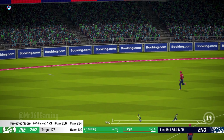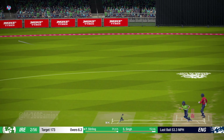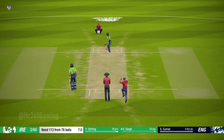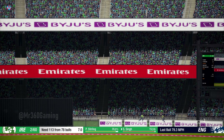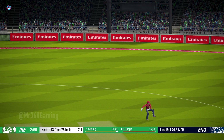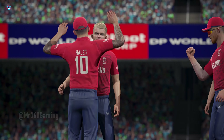Nice shot that one. Solid shot, goes for four. Big appeal — going back to the pavilion a lot sooner than you'd normally expect. Big breakthrough.